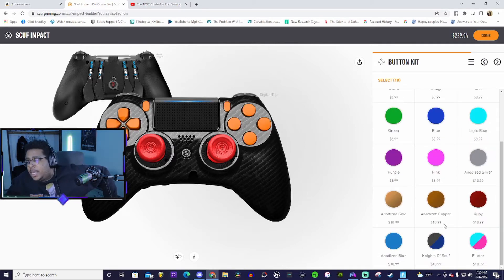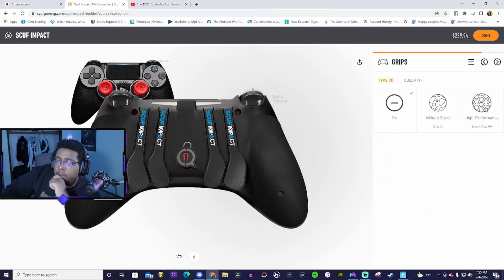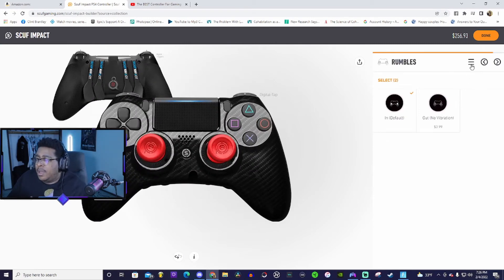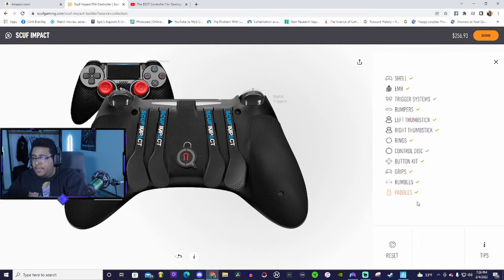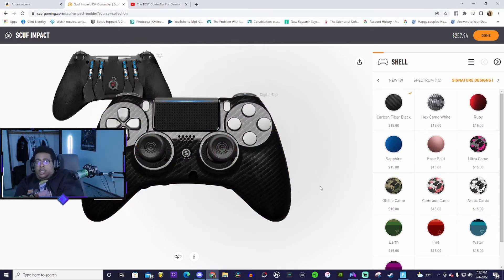Now we're in the button kit section. The problem is I can't get gold thumbsticks with this color, so I think I'm gonna change the color of my controller. Do we want grips? The high performance ones look comfy. I'm up to $256. I'll keep the rumble motors in — it's default and I can just turn vibration off in-game anyway. I think that's everything. Let me go back and change the color — carbon fiber is pretty lit, that's the one I was gonna go with.